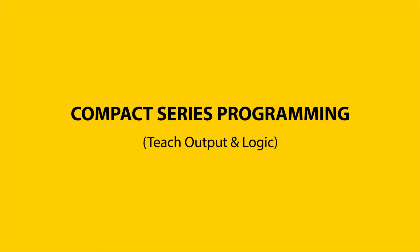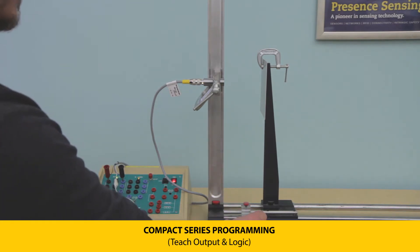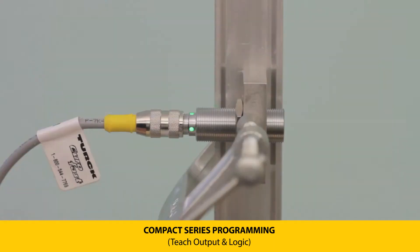The compact series has one configurable output where the distance and output logic are user defined. To program the distance set point, position the transmitter the desired distance away from the target, then hold pin 2 to pin 3 until the LEDs flash yellow. A green LED signifies a successful teach.